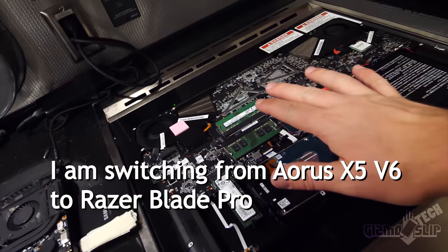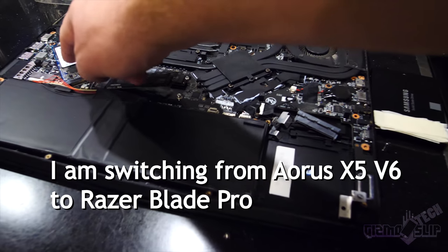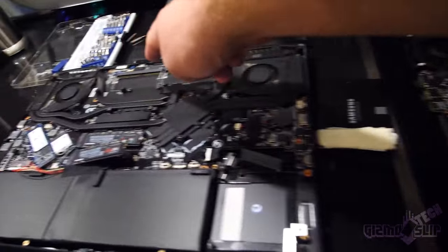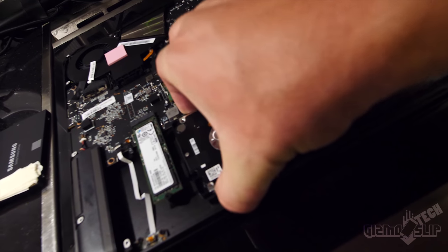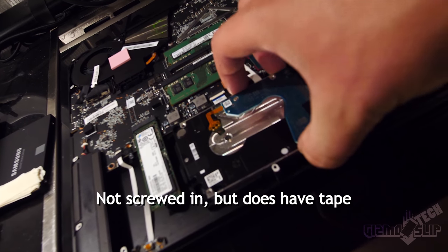I've got the Aorus open over here and the Razer Blade open right here. You can see two PCIe NVMe slots and an mSATA slot, as well as two additional RAM slots. The Aorus has two more slots underneath the keyboard, while the Razer Blade Pro only has two here on the bottom — but they're easy to access. The big surprise: the 2.5-inch terabyte drive is not screwed in at all — it's just sitting loose in there. I've actually upgraded the SSDs in this one to a four-terabyte SSD and a two-terabyte PCIe NVMe. Memory is easy to upgrade to 32 gigs if you're interested.